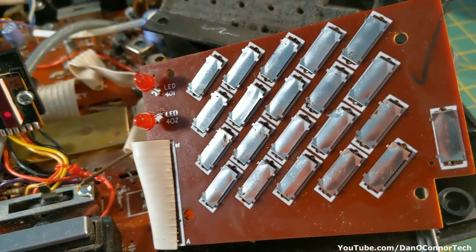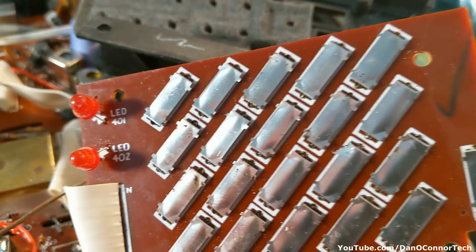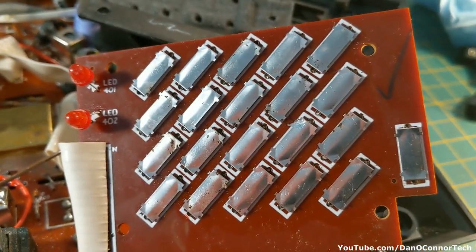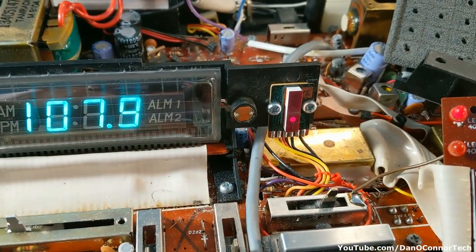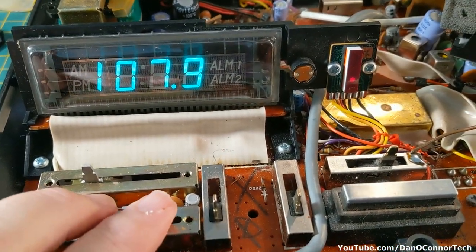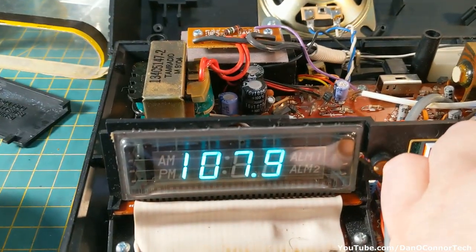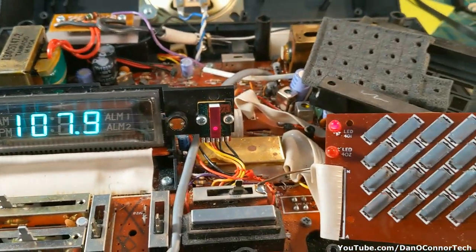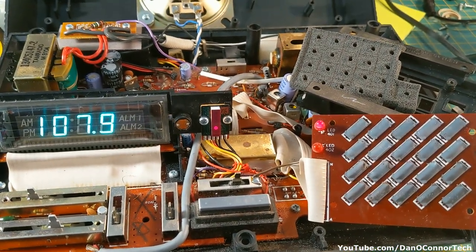Having taken the whole thing apart, it seems to me the problem is the little plastic pushers. All the buttons don't go through that old decayed fabric and depress the contacts. Some of these buttons just aren't doing anything. At least I have an idea what the problem is now, whether I'll be able to fix it or not - I don't know.